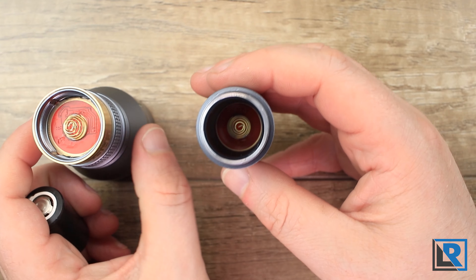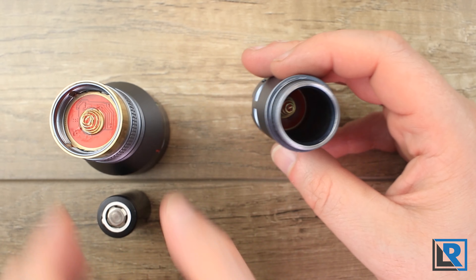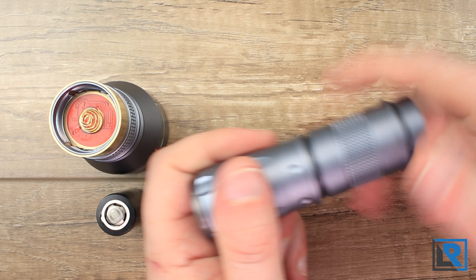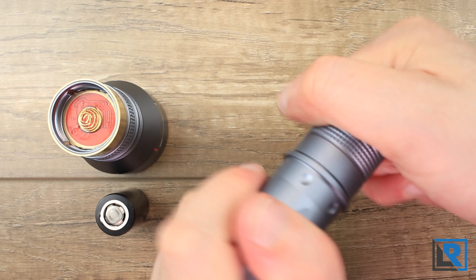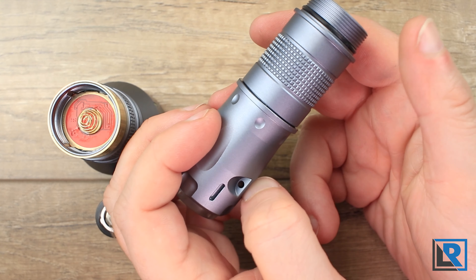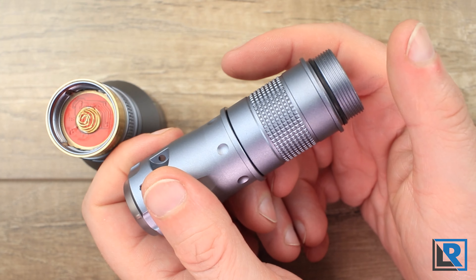I've got it in the 18350 configuration here. There's a spring in the back, and if you want to run the extension tube it just screws right on. Some other reviewers had issues with fit on their titanium lights, but I can tell you the aluminum light here is perfect — no fit issues with the tube on either end. It looks seamless.